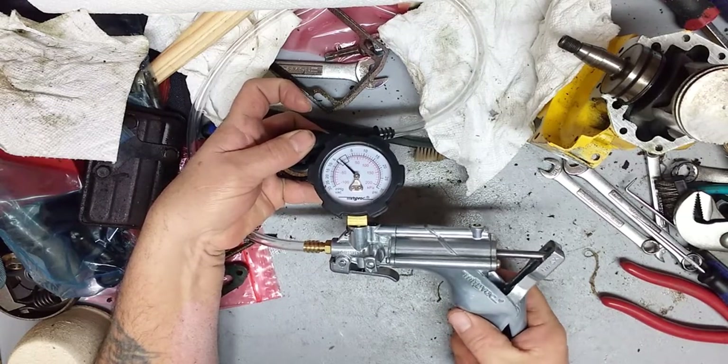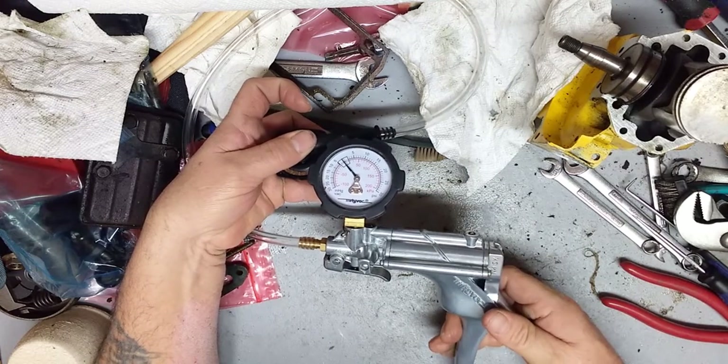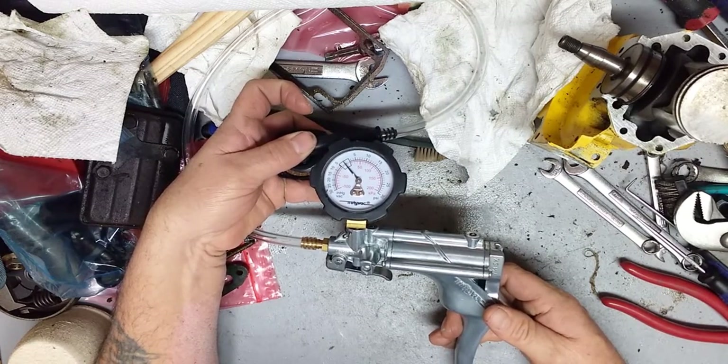If you notice right there, as soon as the pump stops trying to pull a vacuum, it zeroes right back out — and that's how one should work properly.